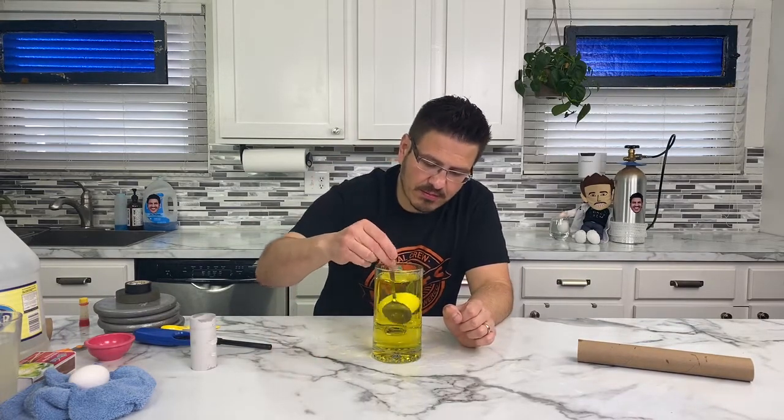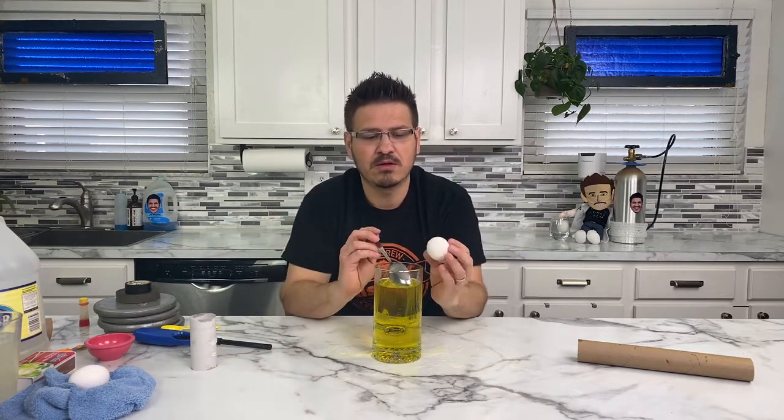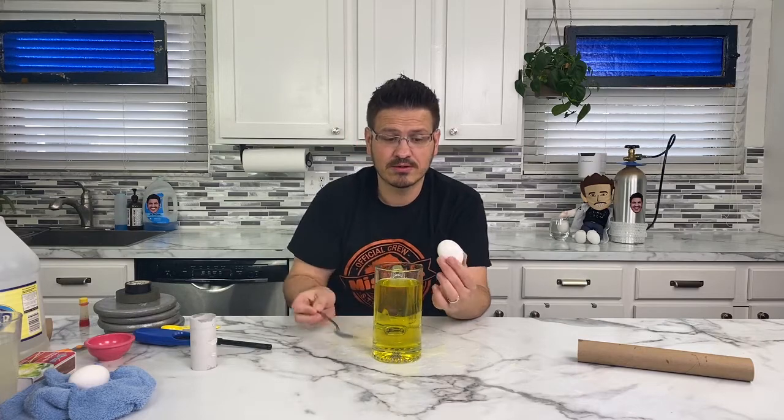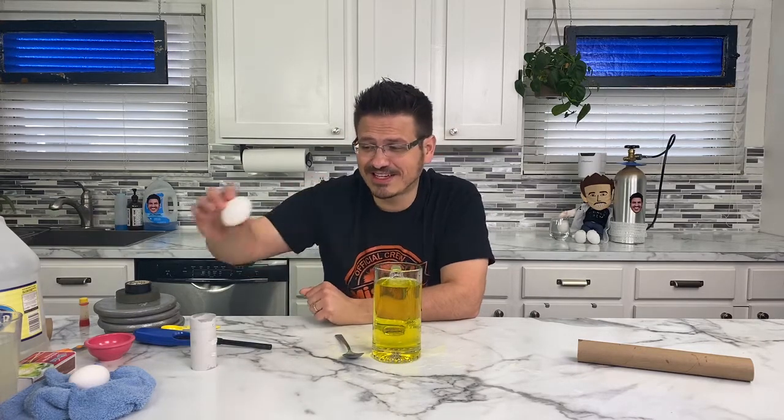I heard it hit the side of the glass — it cracked my egg. Eggbert! No. My little egg broke. It's okay, little fella. I'll use one of your friends for the next experiment.